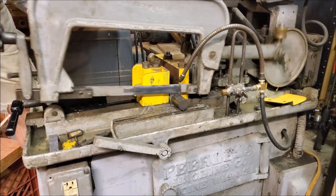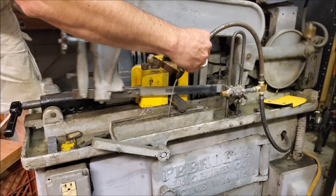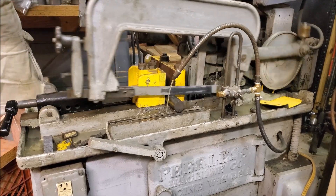I think you're supposed to cut cast iron dry, now that I think of it. You've got to help it out sometimes.